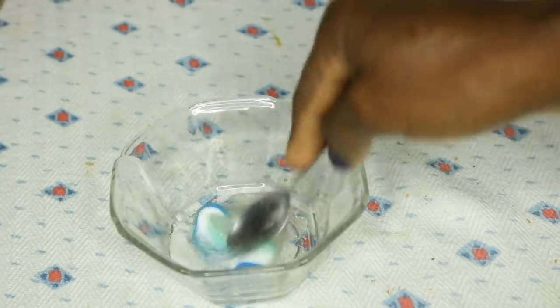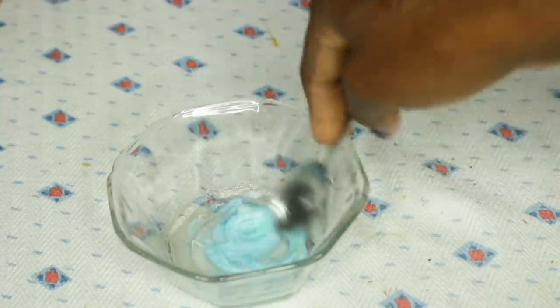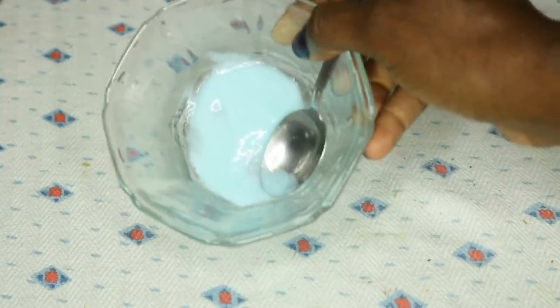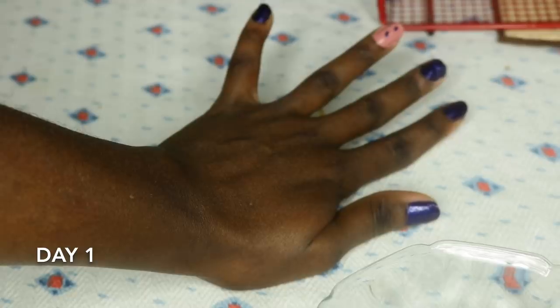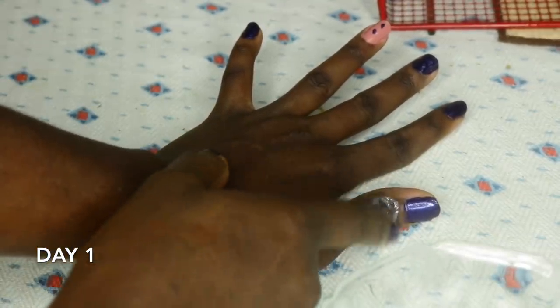Now mix everything together to form a paste. Disclaimer: if you have sensitive skin, please do not try this DIY. For me it doesn't affect my skin because I've tried it before, but if you must try it, do a patch test first. Now let's apply it.